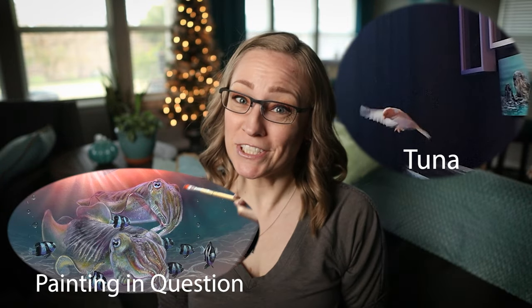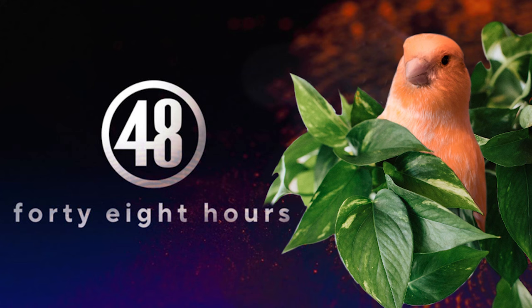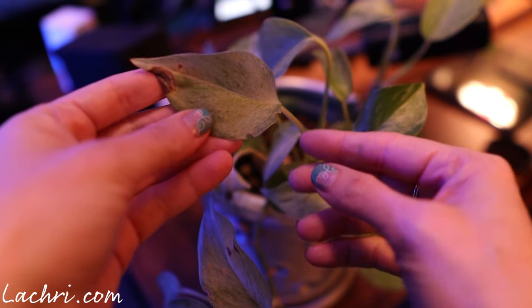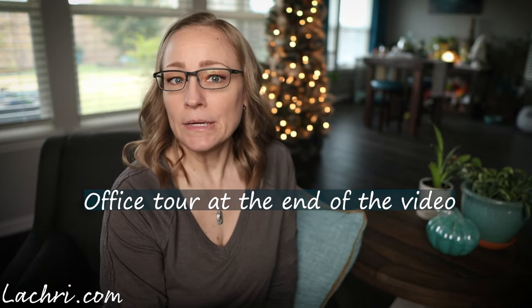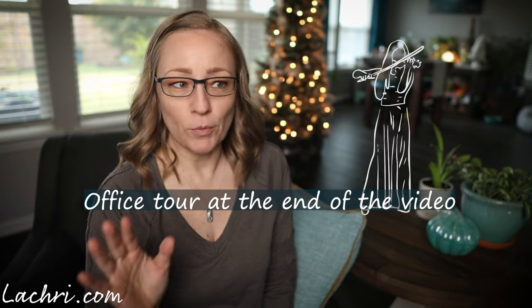What does Tuna and this painting have to do with each other? He was eating a plant. Well, that could have turned into an episode of 48 Hours, so that's sort of exciting. Tuna, did you take a bite out of this plant? Here's the thing: the plants I had in there were the only low light plants that would work in that office, and now Tuna's eating them.